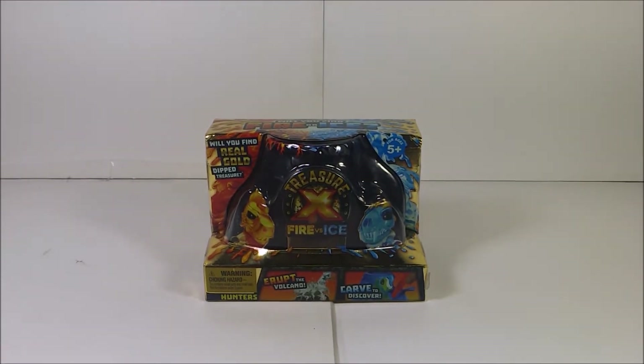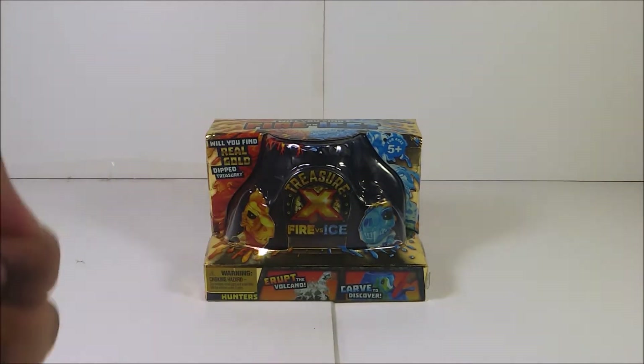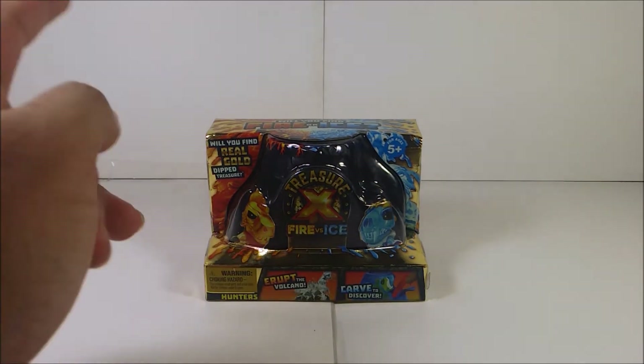If you guys remember, Treasure X are made by Moose — they are mystery toys and you could find real gold treasure. Before I continue, please make sure to subscribe and punch the subscribe button and turn on notifications for more videos that I upload.